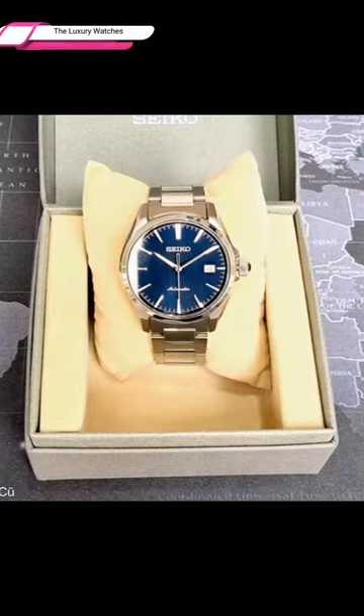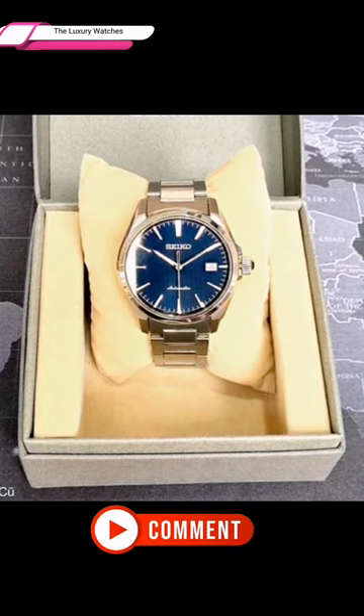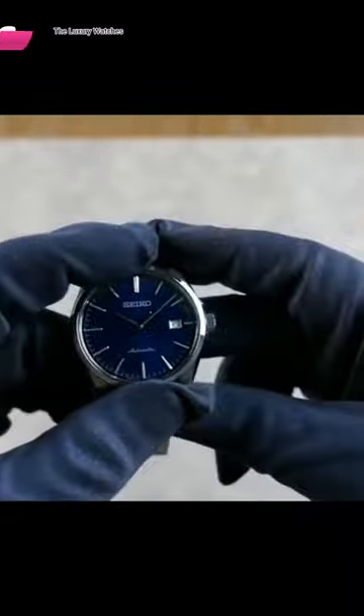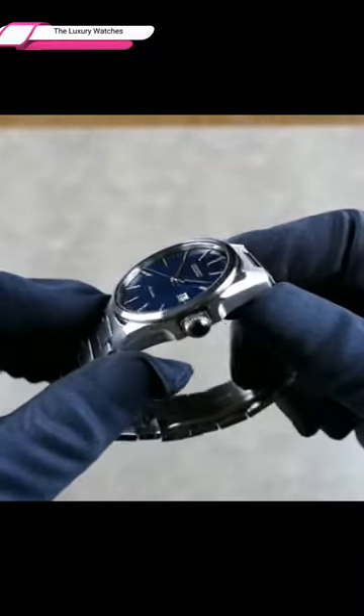The casing itself is distinctively shaped and designed, combining long, smooth parts with sharp, sporty lines, such as the curved side of the case. Once more, it is clear from this that the watch has achieved the ideal balance.